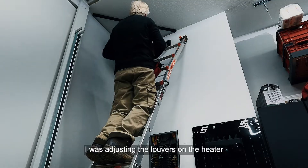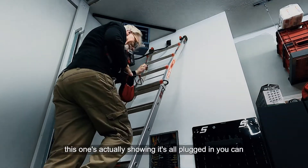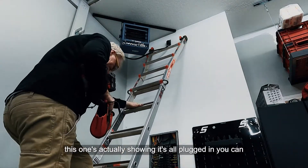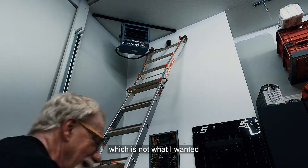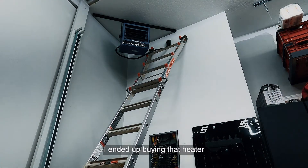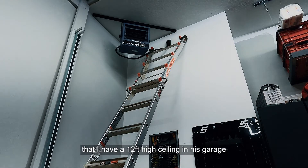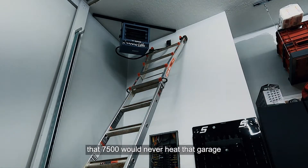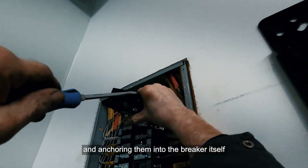At this point I was adjusting the louvers on the heater, pointing them down. You can see the cords drooping underneath and behind it — which is not what I wanted. I also realized I'd bought that 7500 BTU heater without considering that I have a 12-foot-high ceiling; a 7500 BTU unit would never adequately heat this garage.